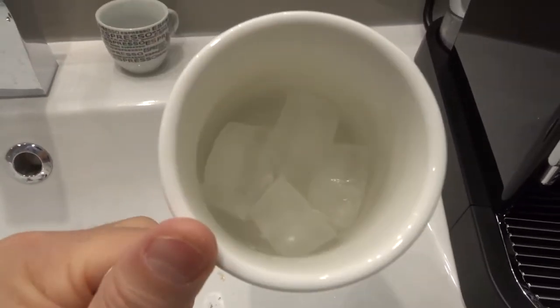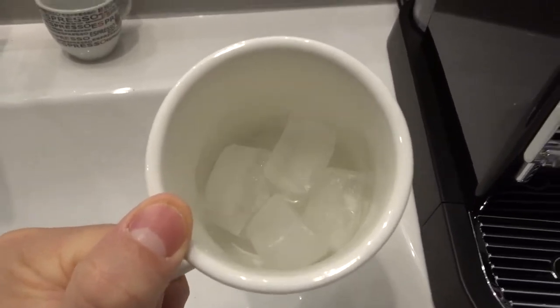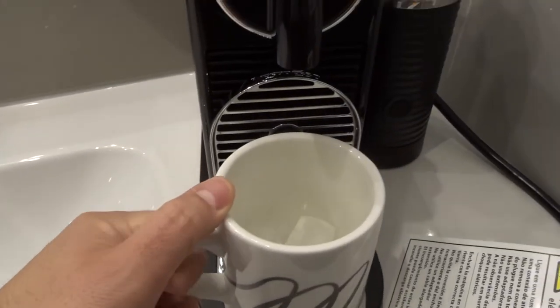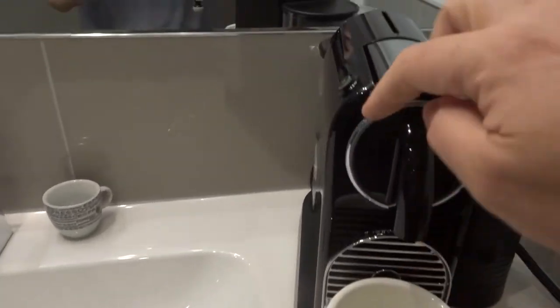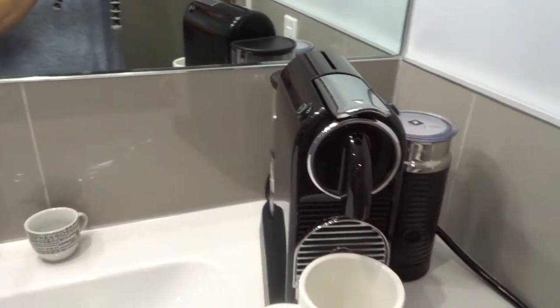Then you want to get a mug and put some ice in it. As you can see, I have some ice in the mug and that is going to form our iced latte. You can choose to do either a short espresso or a lungo shot depending on what you want.